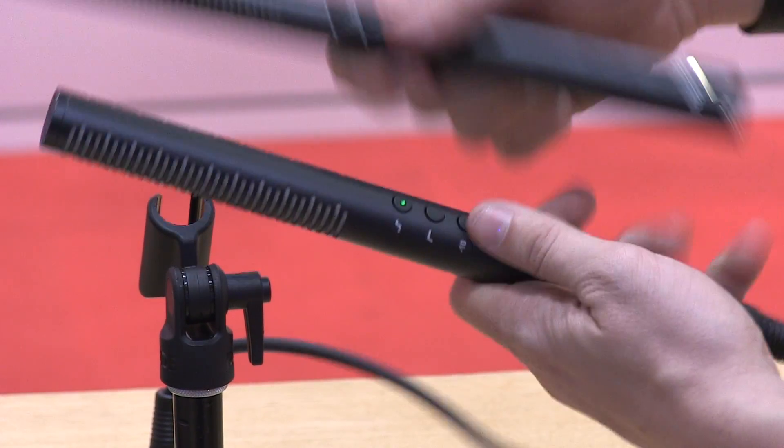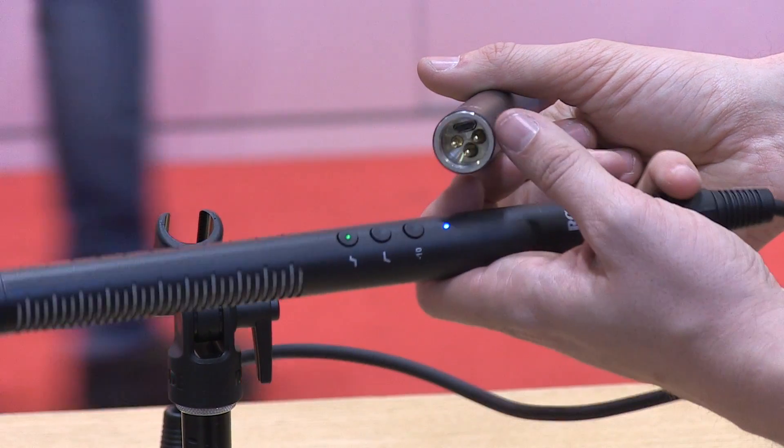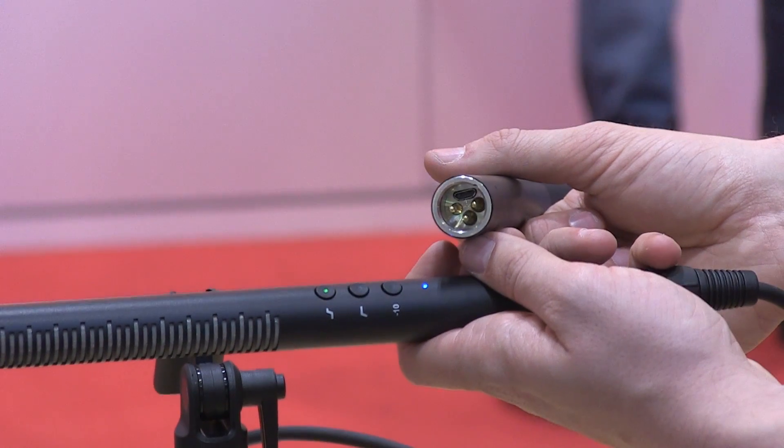The capsule built into these is new — a smooth-sounding capsule — and with the ability to do the boost, those controls are remembered when the mic is power-cycled. You phantom power the NTG4 and NTG4+. But the really unique and cool thing — never before seen in a shotgun mic — is that the NTG4+ has its own power supply. Whereas the NTG2 takes a AA battery, with the NTG4+ you plug it in via USB. There's a little USB connector at the end of the XLR connector that's included, and in two hours you charge up the mic.